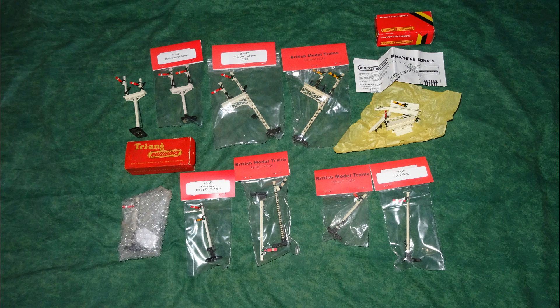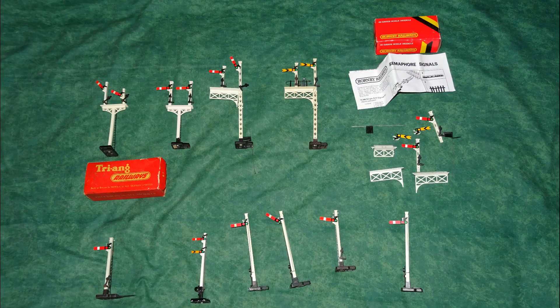But when I checked, I had six single post signals — all homes except for one that had both home and distant arms, which was an old Hornby Dublo item. Then I had three junction home signals — two Hornby and one Triang — and also a junction distant signal and a Hornby signal extension set. The signal extension set would allow me to convert the junction distant signal to a junction home, but that would still leave me with only four junction home signals, and I needed seven.